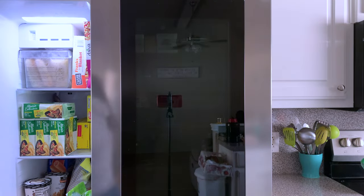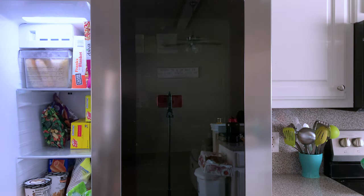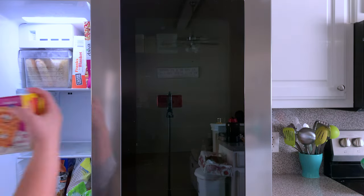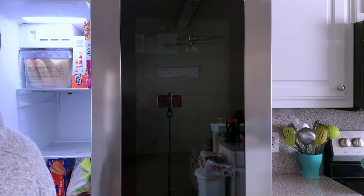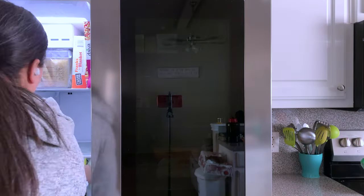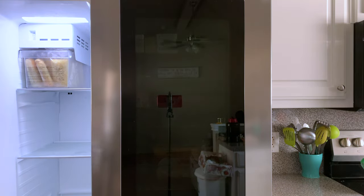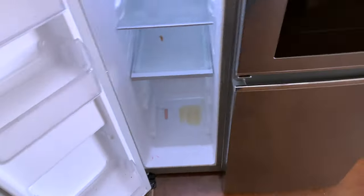Once we finished with the fridge, we moved over to the freezer side. I didn't think the freezer was that bad, but it turns out it was actually terrible, as you'll see once I'm done pulling everything out. I have no idea why we have so much freezer food, but it's coming in handy right now with all the snow and everything going on in Texas. Lubbock, Texas is pretty used to the snow, but further down south in DFW, Austin, and Houston, those places are not built for snow or weather like this.